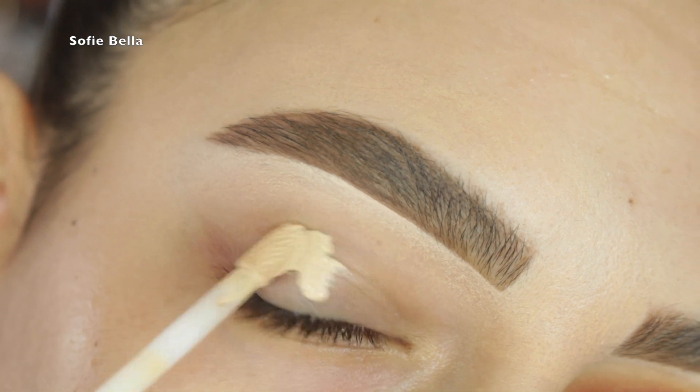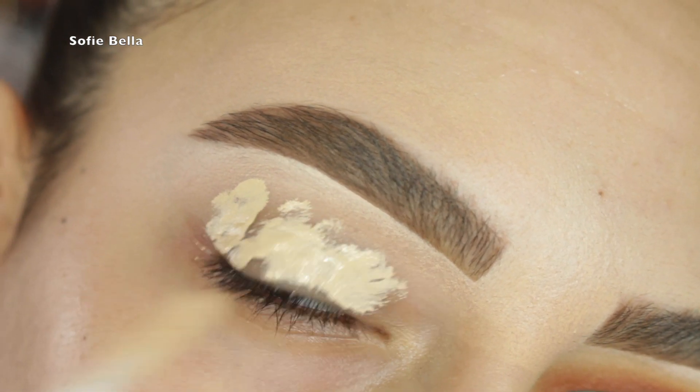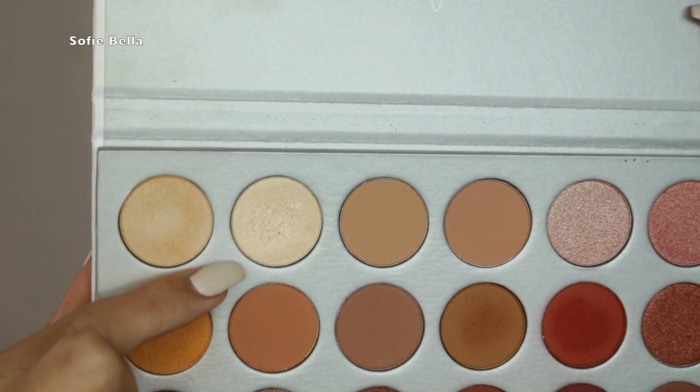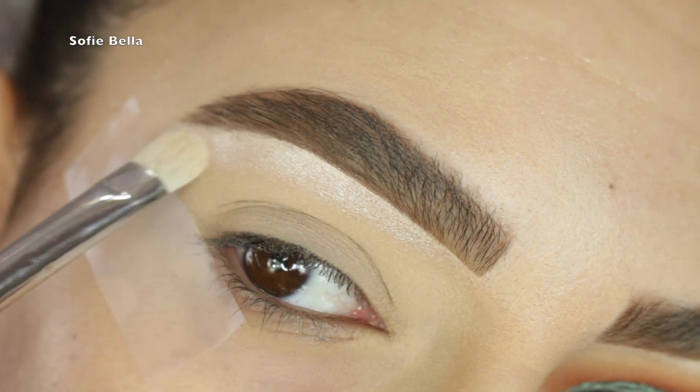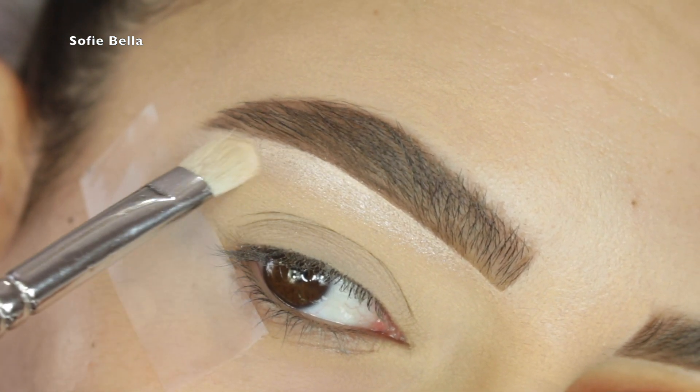For the first step I'm going to prime my eyes — I used the Estée Lauder Double Wear concealer in the shade Light. The first shade I'm going in with is Beam, and I'm highlighting my brow bone with this shade. As you can see it's super pigmented and just gorgeous.